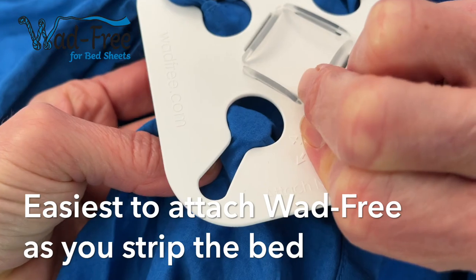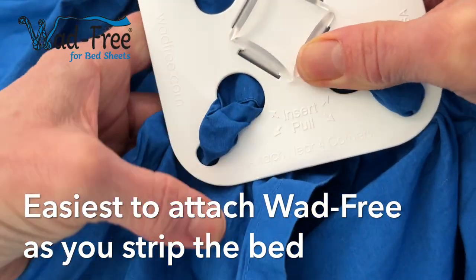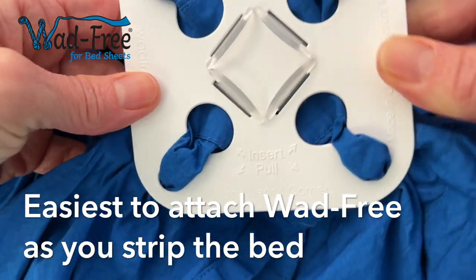It's easiest to attach your Wadfreak as you strip your bed. Once you get the hang of it, it takes just seconds per sheet.